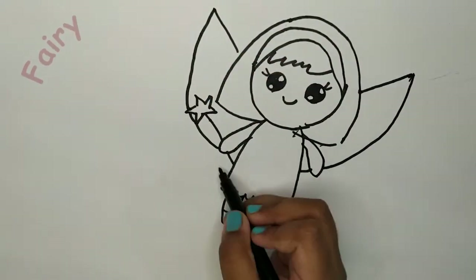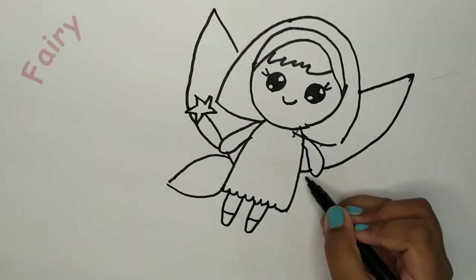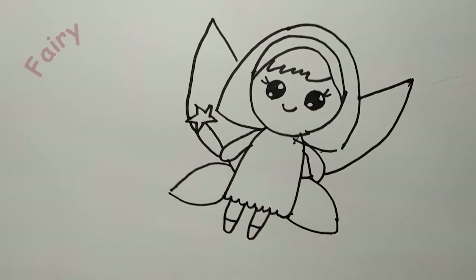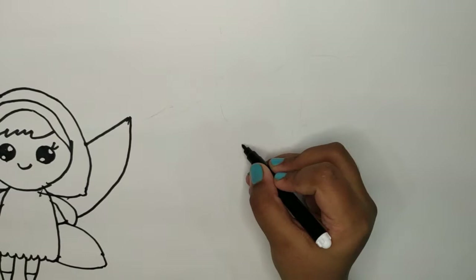So now she needs wings. Put slanting lines here and one here. Now her bottom wings so she'll look like a butterfly. Now we're going to start with our elf.